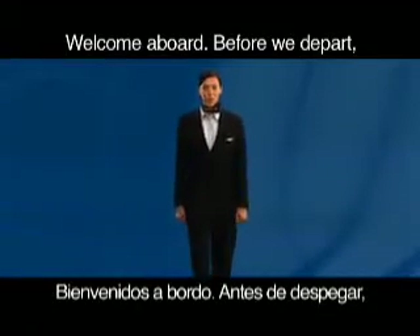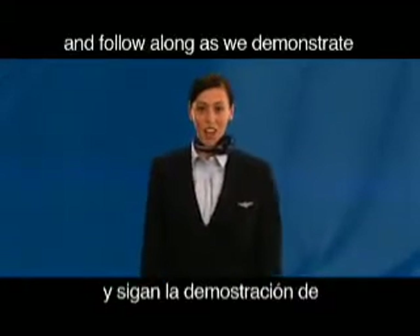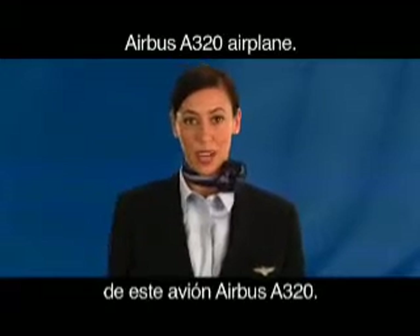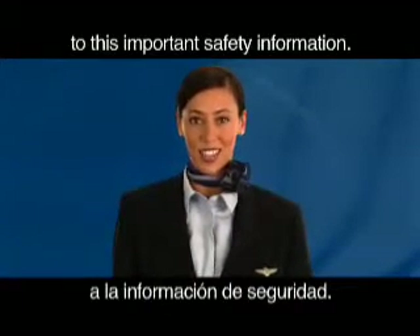Welcome aboard. Before we depart, please remove the safety card from the seat pocket in front of you and follow along as we demonstrate the safety features of this Airbus A320 airplane. We appreciate your complete attention to this important safety information.